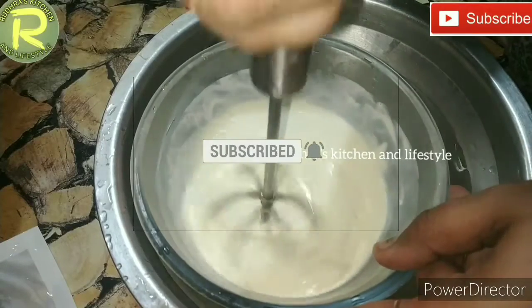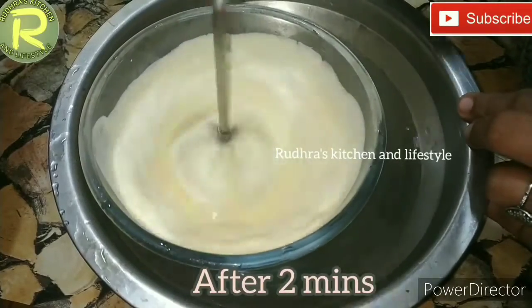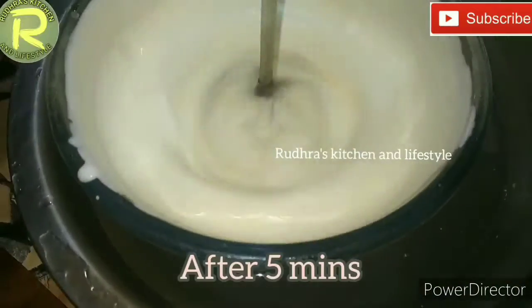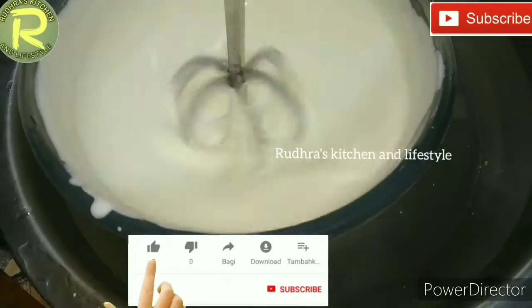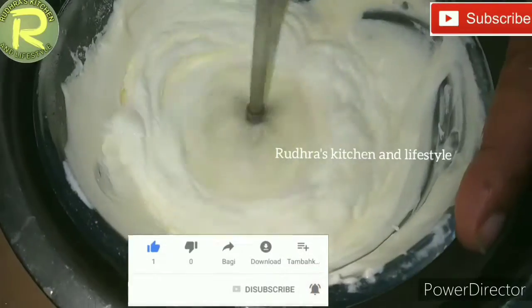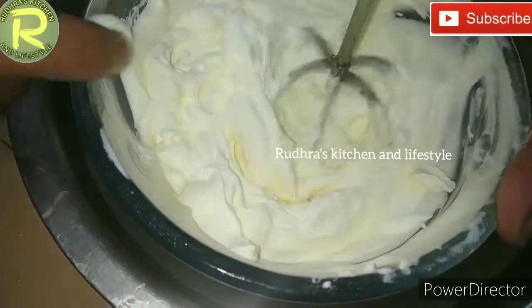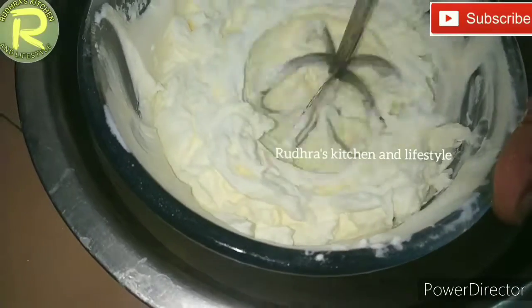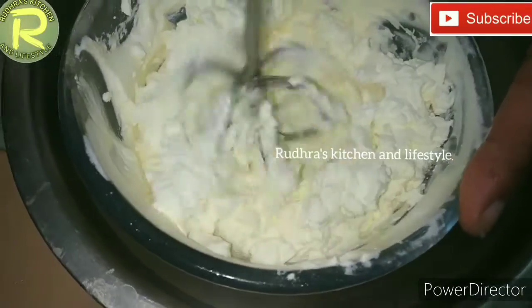You can whisk this in about 10 minutes until you have a creamy consistency in the bowl. This cream is not too sweet — it is a lightly sweet cream.